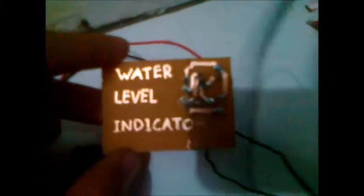Hello guys, so now I'm going to show you the simplest electronic circuit I've ever seen in my life — this is a water level indicator, and with only three electronic components I just want to show you how it works.